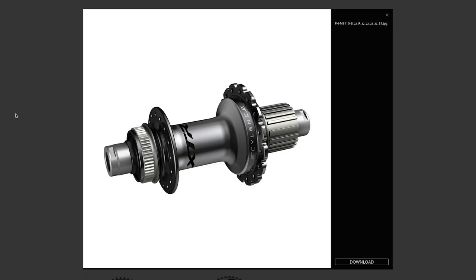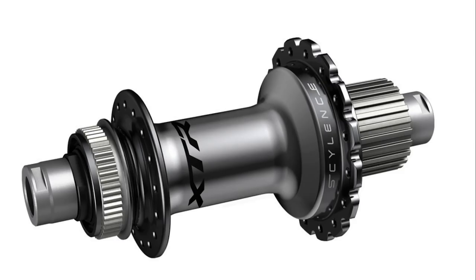The rear hub on the new XDR groupset has also had a refresh. It now uses a system called Silence, which increases the number of engagement pawls — there are now 60 of them. That will actually benefit riders, giving quicker snap coming out of corners, especially in a really low gear. Plus, those ratchets completely disengage when you freewheel, making it genuinely silent. If you're hugging someone's back wheel and freewheeling, they will never know.